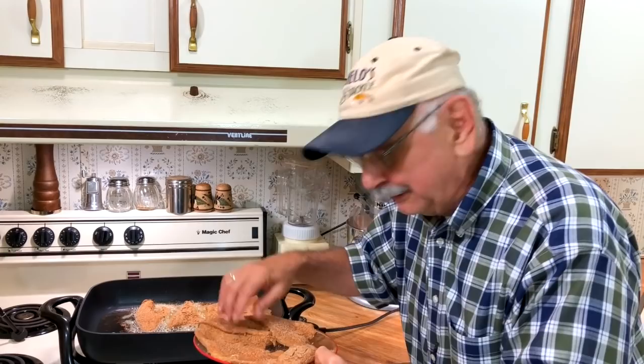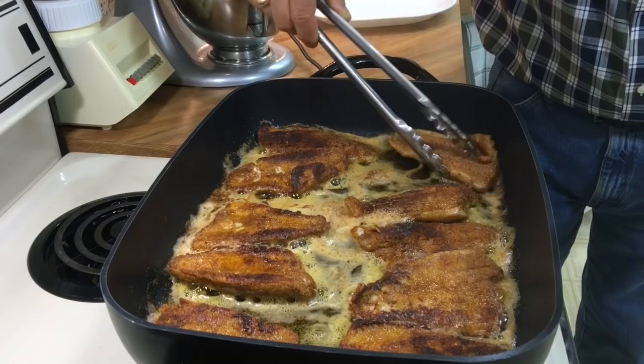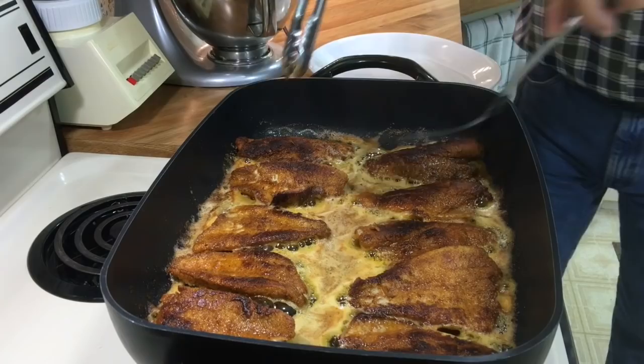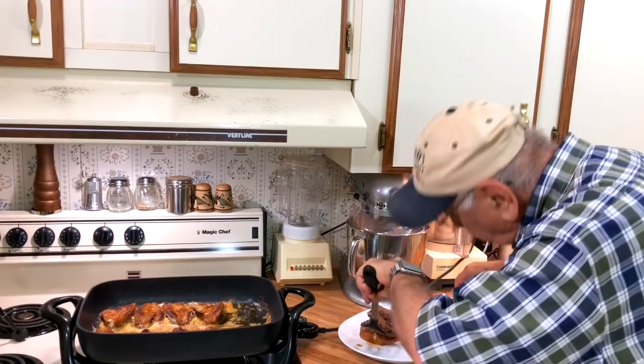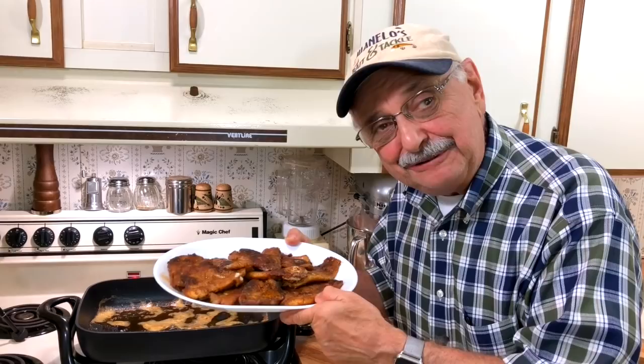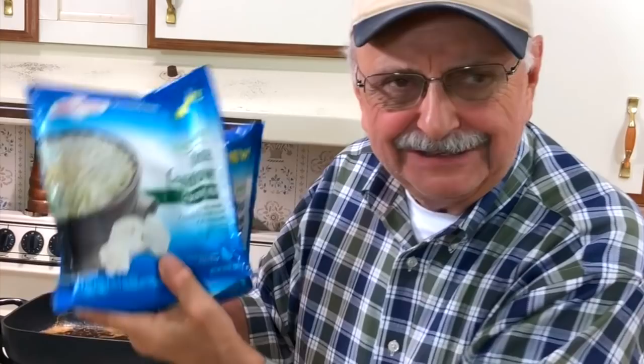I'm going to flip. They get quite brown. It's been two more minutes — let's get them off and on a plate. They came out quite brown but they smell so good. I'm going to put them in the oven to keep them warm and get on to a little side dish. I'm going to serve our fish with herbed rice — not just ordinary rice. Cauliflower rice! This is so easy, it's frozen. You just put it in the microwave for five minutes and out comes herbed fake rice.